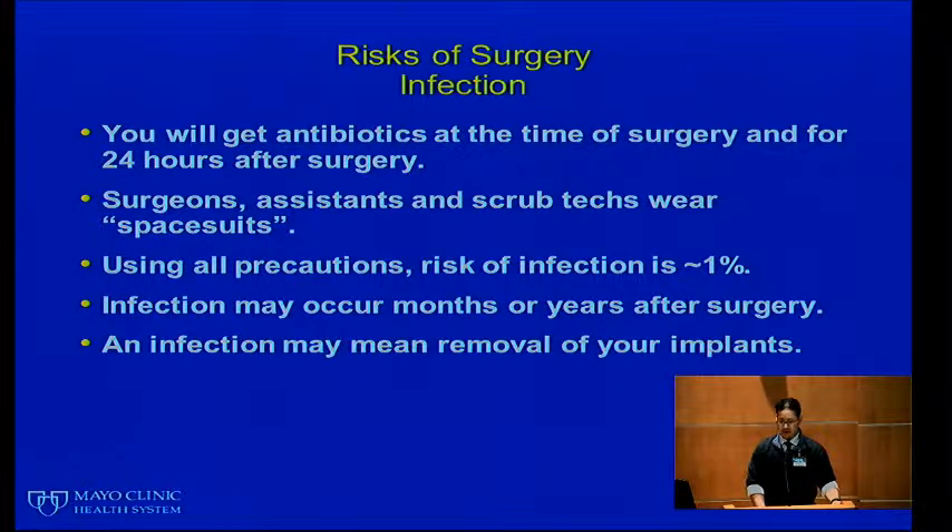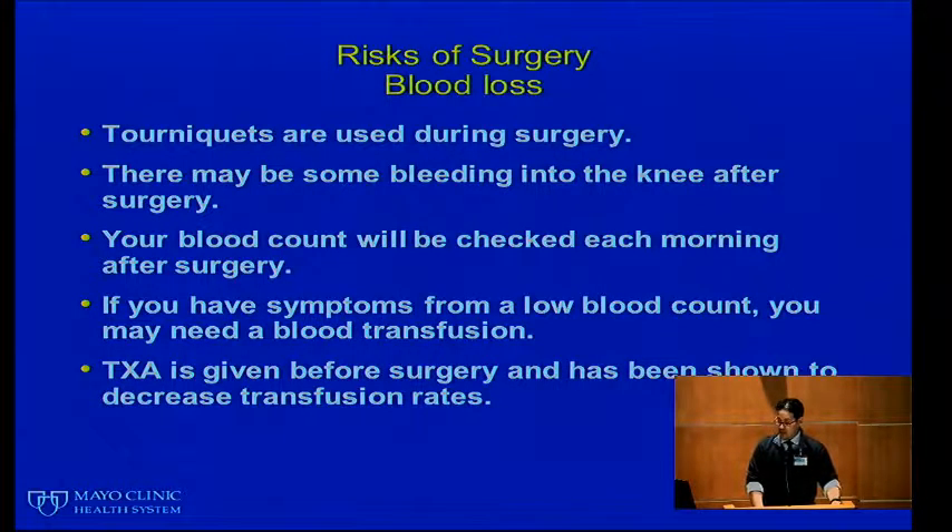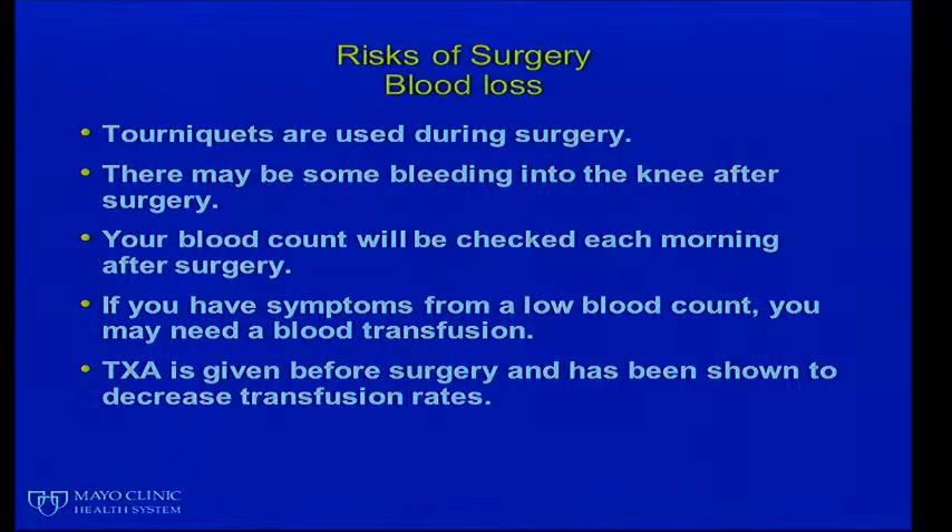You will get antibiotics at the time of surgery and for the 24-hour period around your surgery. Surgeons, assistants, and scrub techs wear space suits in the operating room, and using all precautions the risk of infection is approximately 1%. Infection may occur months or years after surgery and may require removal of your implants, almost certainly requiring more surgery. You can see a picture of one of our joint surgeons — these are the space suits worn in the OR. Everything touching blue is sterile, and it gives you an idea of how we try to keep everything sterile and clean.